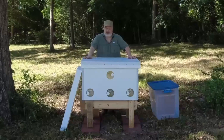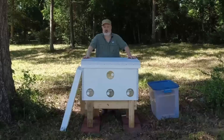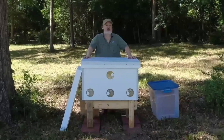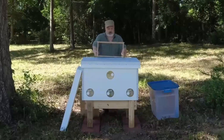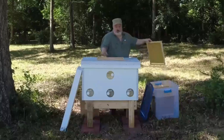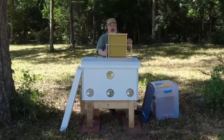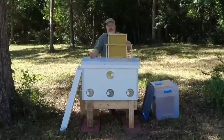I'm going to be installing these into this Layens horizontal hive, and that's going to be a little bit of — let's just say — an acrobatic maneuver, because as with most nucleus colonies you buy, they're going to come on your typical Langstroth frames, and this is a Layens hive. So the frames are not going to fit one to one. That's not an insurmountable obstacle; it's just something you need to prepare for.